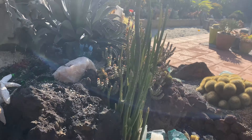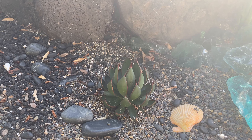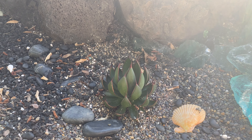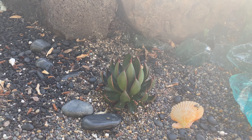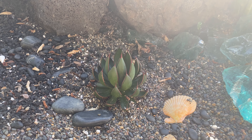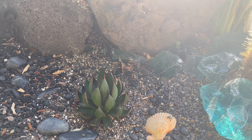My little Mangave Praying Hands — remember this? It was one of the plants sent to me from Walter's Gardens. I have one in a pot and one in the ground and I wanted to see how they did. I feel like this one is growing a little bit. It's such a cool plant.